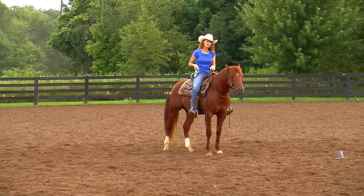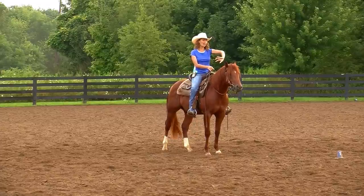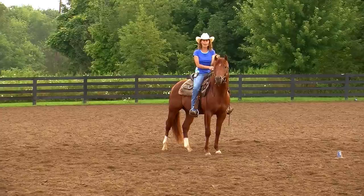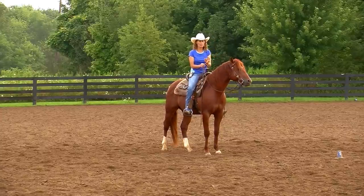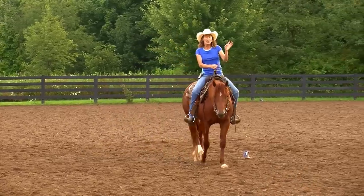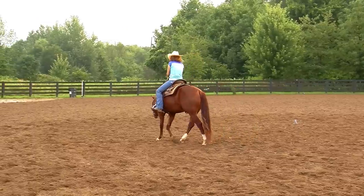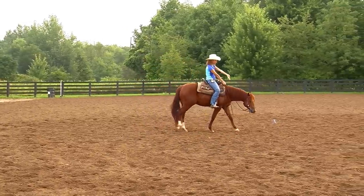That spiraling out is my prerequisite before I start working on the spin, because getting the shoulder to fade out is actually more complicated and harder for them to grasp than starting the spin. So now I'm going to start playing around with the spin. You can also see one of the side effects of doing this: his head is really low — not because I've forced him or done anything weird. He's actually taking the advantage of stretching his neck down.